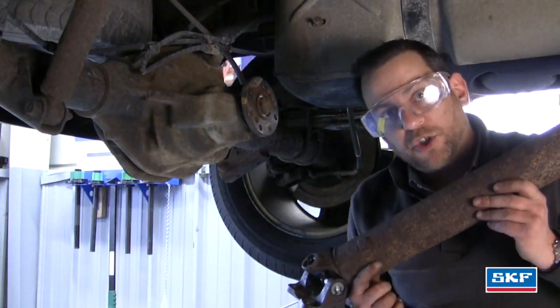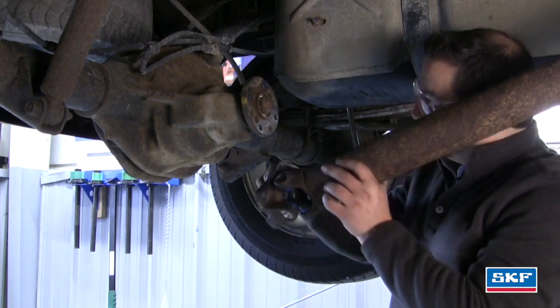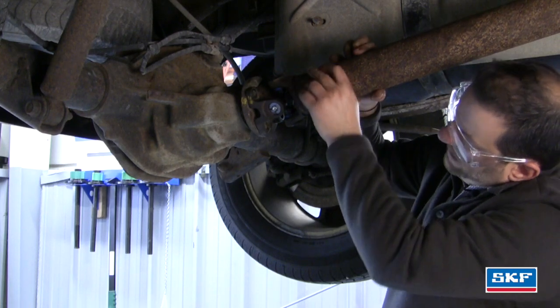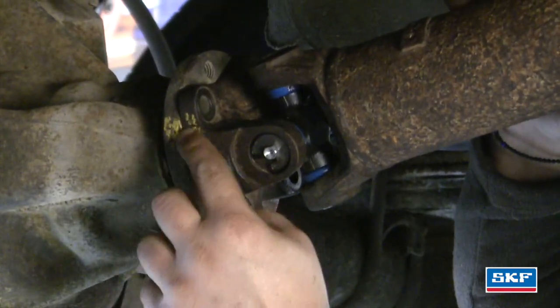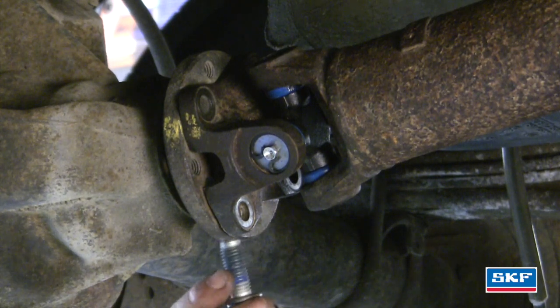We've gone ahead and put the driveshaft back in the transmission. Now we're going to mount the driveshaft to the differential pinion flange. Remember, we marked the driveshaft flange to the differential pinion flange so our yellow marks line up. Then we install our driveshaft bolts.